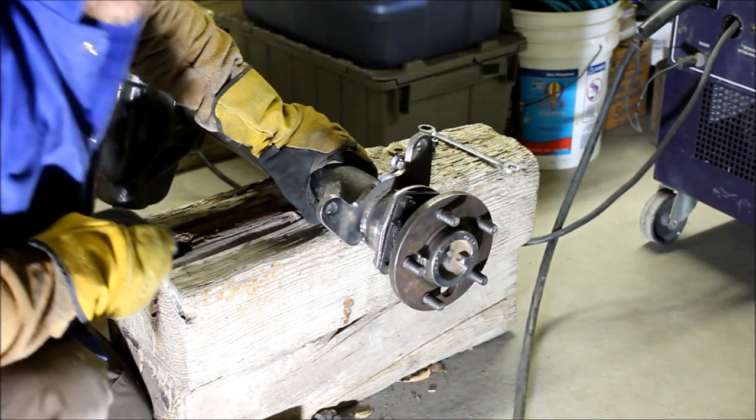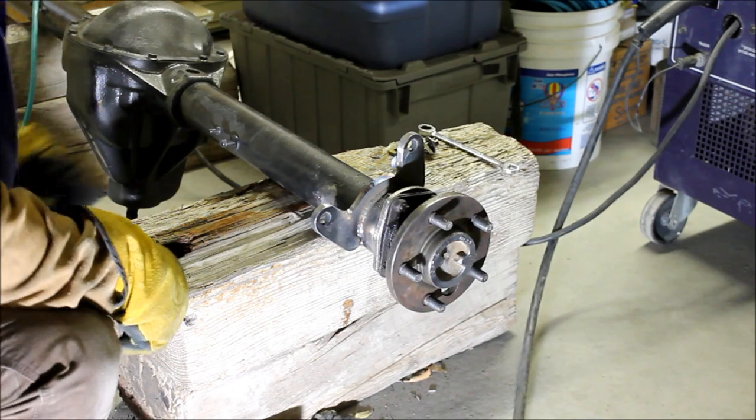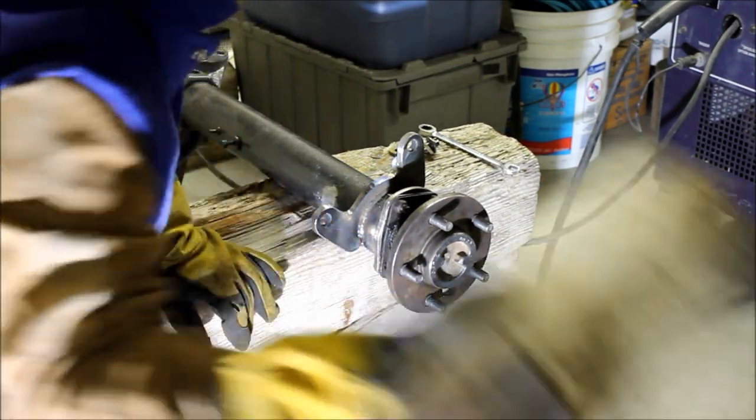Now that looks better. That other side is pretty embarrassing.